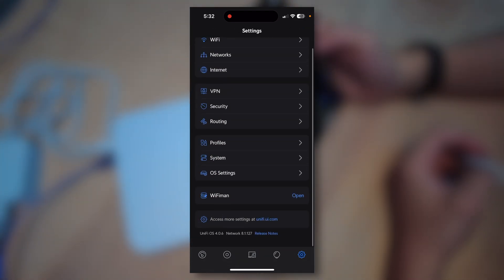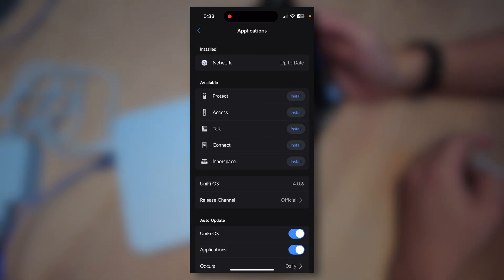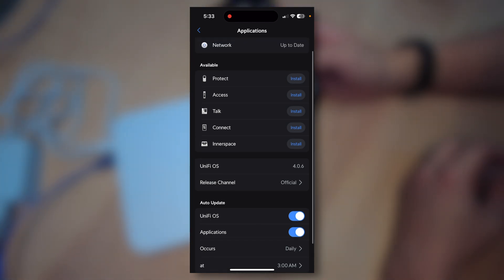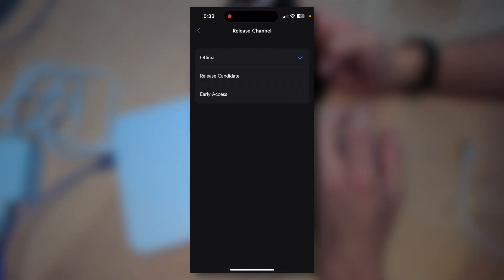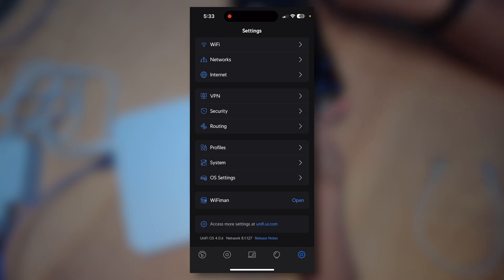I'm not going to walk you through all the advanced settings since you're probably a beginner if you're watching this video. One thing you may want to know is under OS Settings, this is how you're going to do updates — click on Applications. It looks like auto-update is turned on by default: UniFi OS is on, applications on, daily at 3 a.m. it's going to update. Right here it shows you all five applications you can run on this Cloud Gateway: Protect for security cameras, Access for door access and control, Talk for phones, Connect for digital signage and displays, and Inner Space for mapping out your floor plan and visualizing all your UniFi devices together. Under Release Channel, you can select official, release candidate, or early access — but I would recommend not running early access if you're just a home user, as it can get a little buggy.